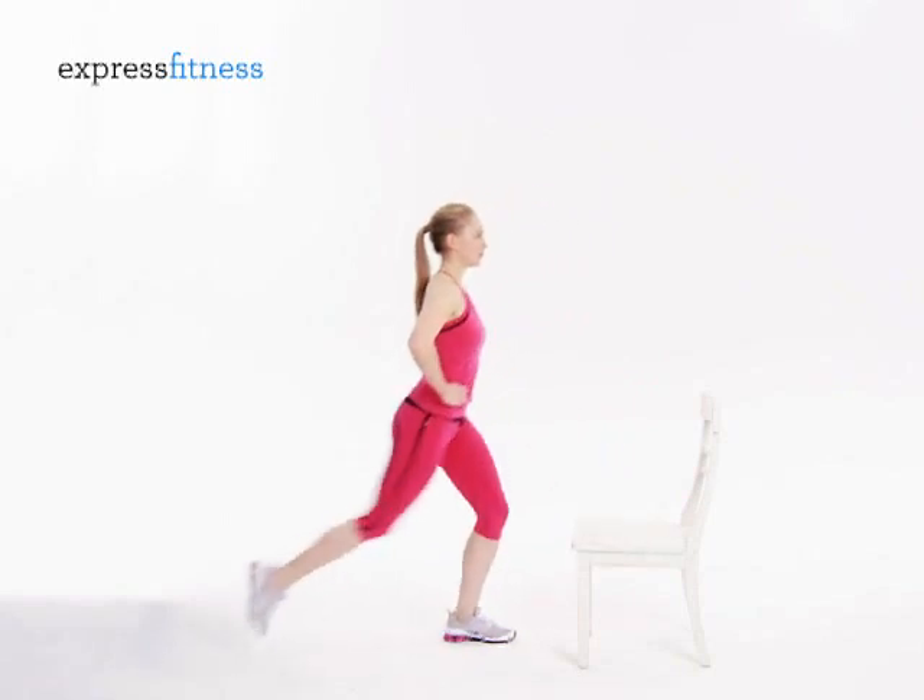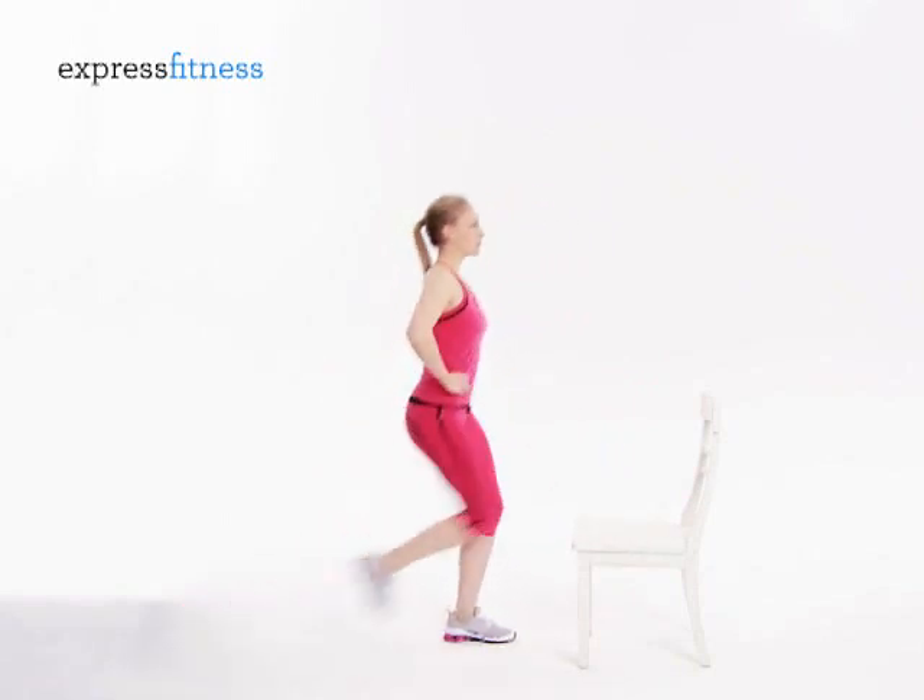You'll do 10 reps just like this, then switch sides and repeat.